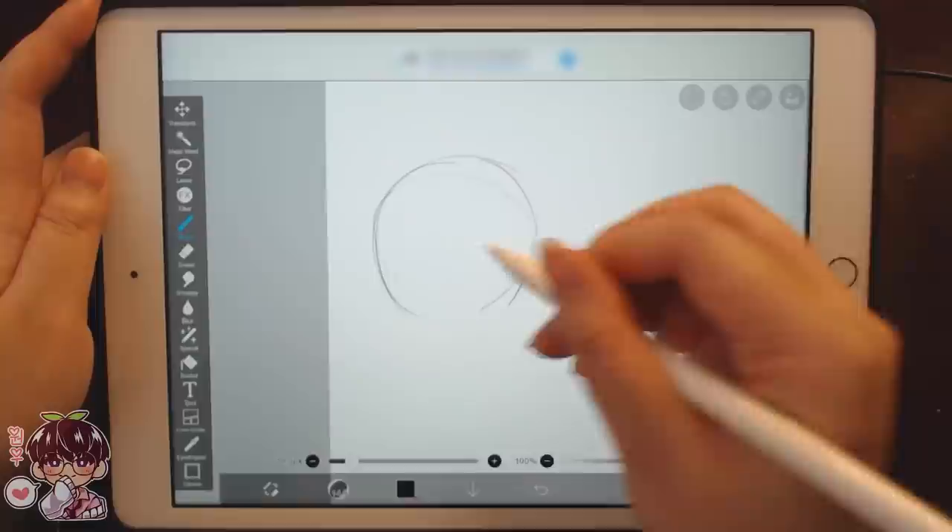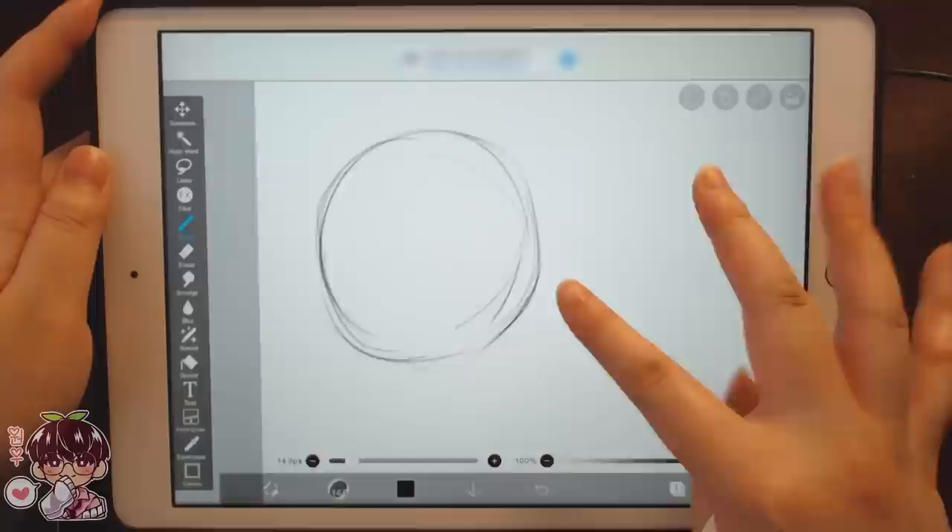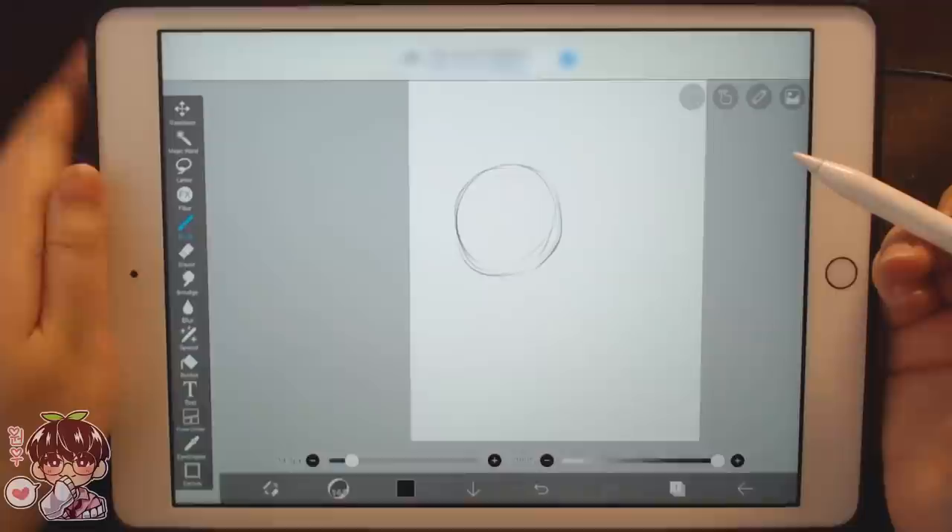There's still a little bit of lag which I'm not used to — that's why I kind of just prefer sketching in ibis paint. I just drew a circle and I don't really have plans on how I want to do this.